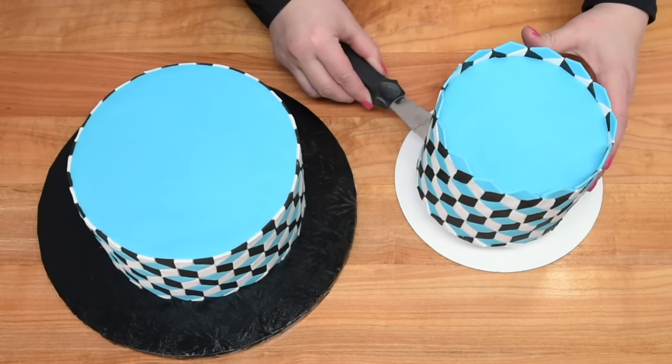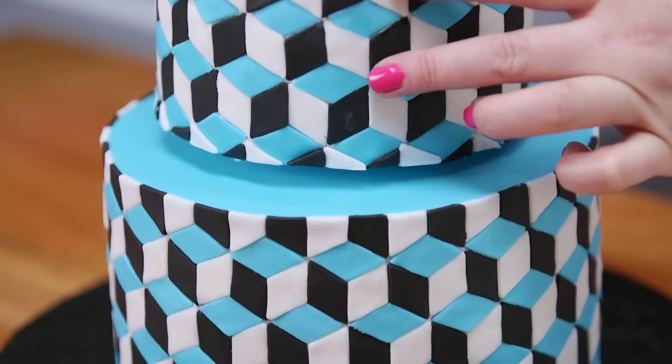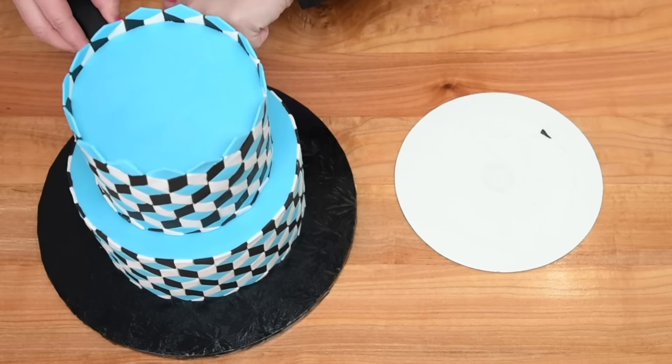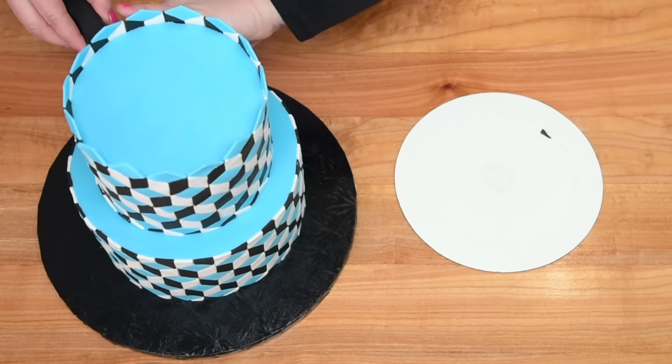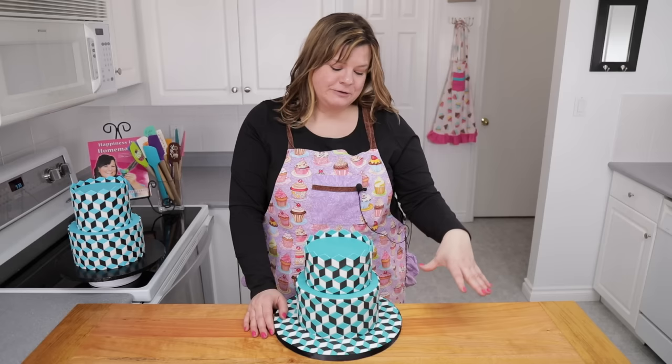Now for the scariest part — I have to transfer the bottom tier, hopefully keeping most of those little pieces. Oh, I only left one behind! That's pretty good because it's super annoying to put the little ones on. I just want to line it up evenly on top, and if you're transporting it you could put a dowel through the center to hold it in place. And because I haven't had enough of these geometric shapes, I'm also doing my cake board. There you go — cake board done, cakes stacked, with the optical illusion floating cubes all over the cake and the board.